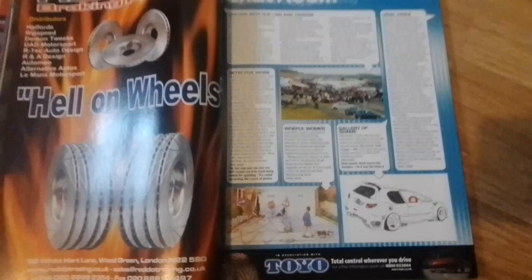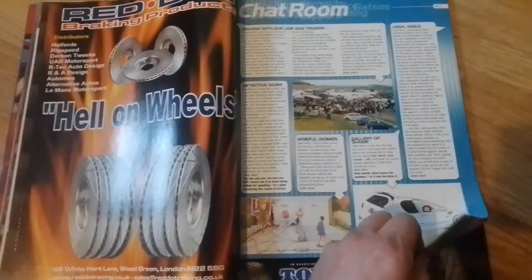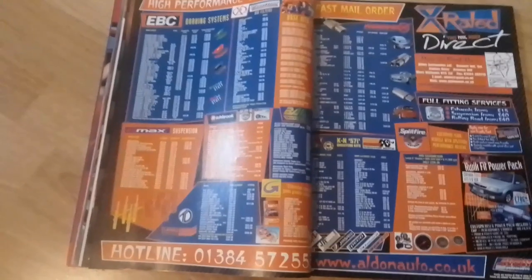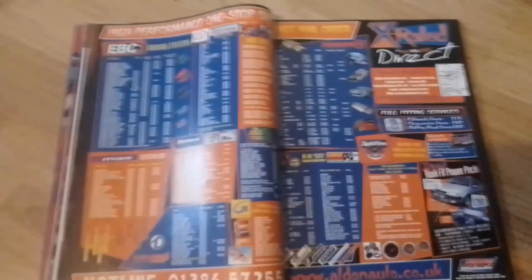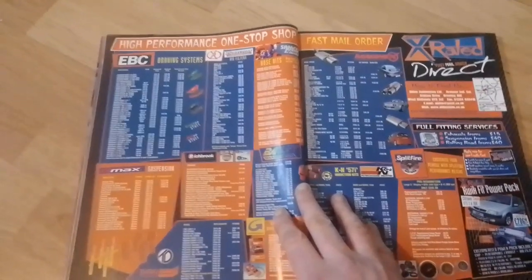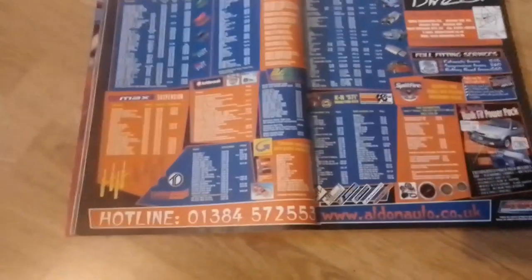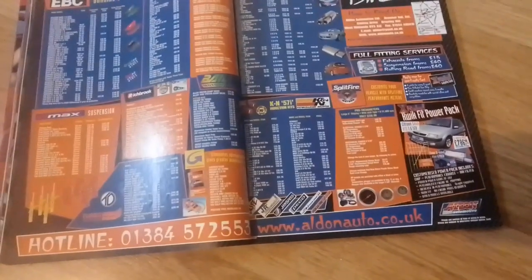More letters from members of the public and readers of the magazine. Then we have an advert for AldenOtto.co.uk — a double page spread specialising in EBC braking systems, pipe and panel filters, Samco hoses, Magnex, G-Max Suspension, Richbrook, Turbo Technics, Goodridge, K&N, and Splitfire.